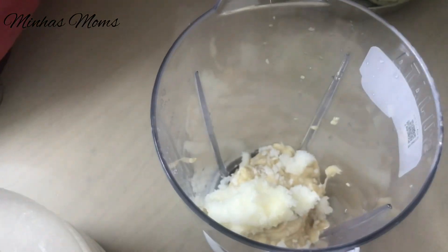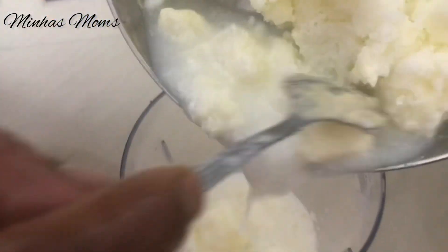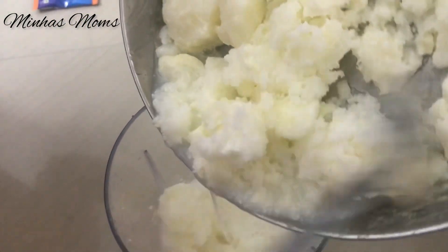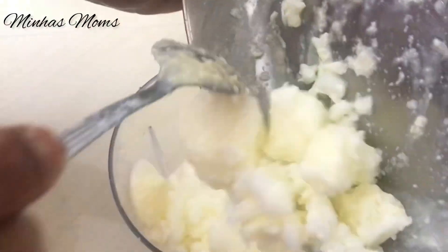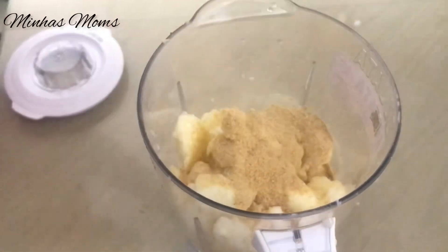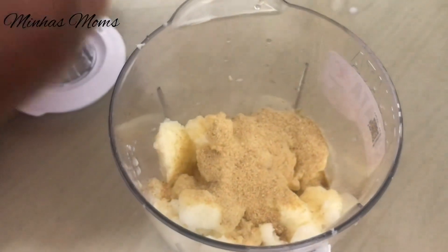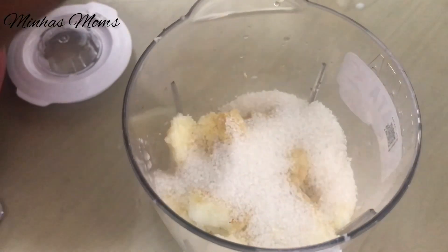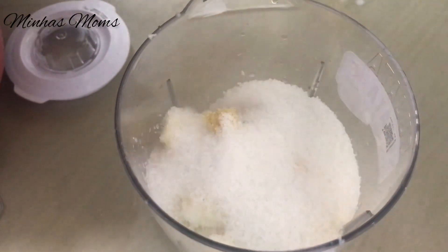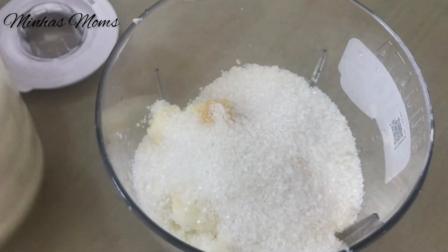We will cut the pulp and put it in the freezer.